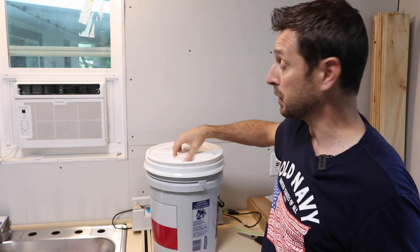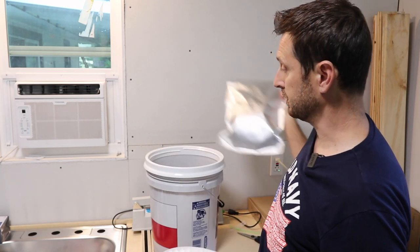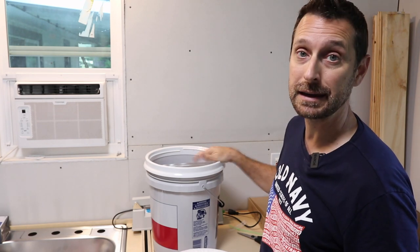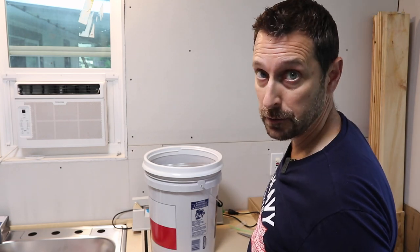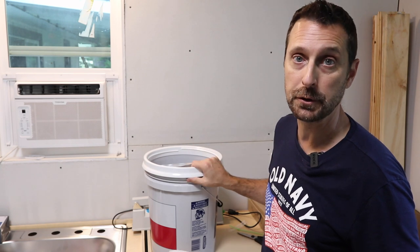Now that we're done with that, I'm going to place them in our bucket with our gamma seal. This is not going to prevent additional bugs from getting into these bags or rodents, but we don't have any rodents in our house — it's always good to have some extra protection.